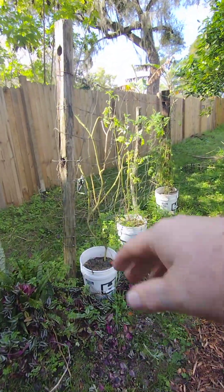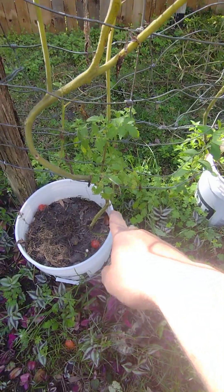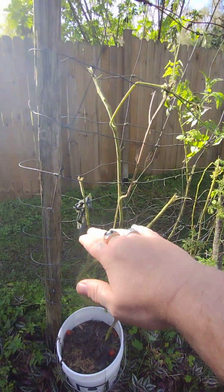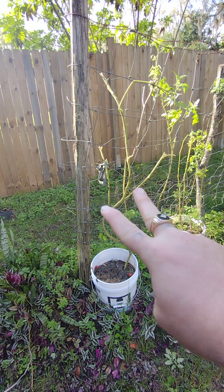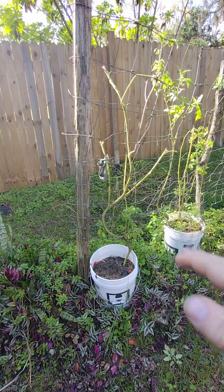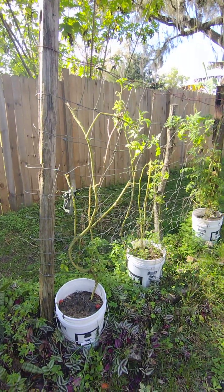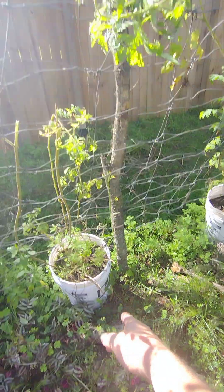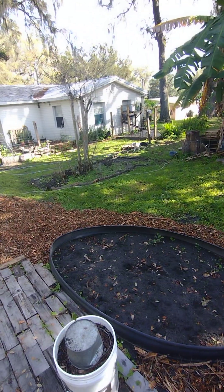Yesterday I came out here and trimmed up my tomatoes because they still have good growth on them and they've got new limbs coming up on each one of them, so those will take control again. I've had this setup for two years — it's given me a lot of cucumbers and tomatoes just by using a recycled fence and recycled poles I got for free. The poles I didn't have, I went into the woods across the street with my chainsaw and buzzed up a few posts.